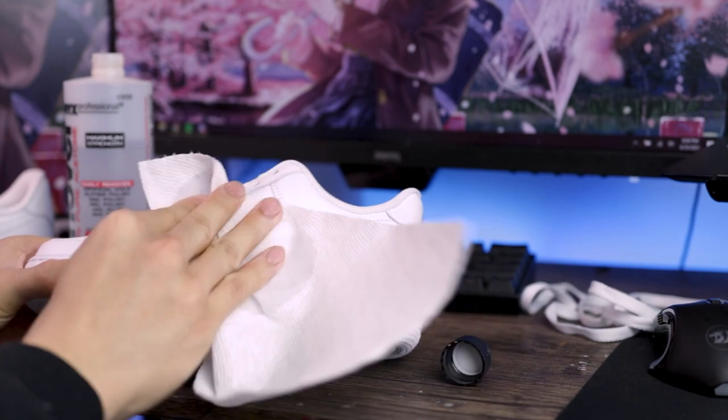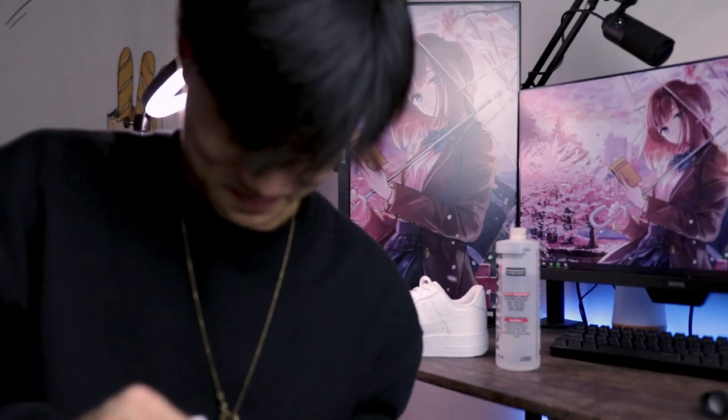Oh my god, this smells really bad. I'm telling you, it's not a good smell. Oh, my nose. I'm done with this thing — it's a smell fest.